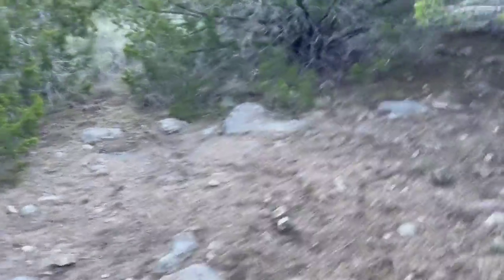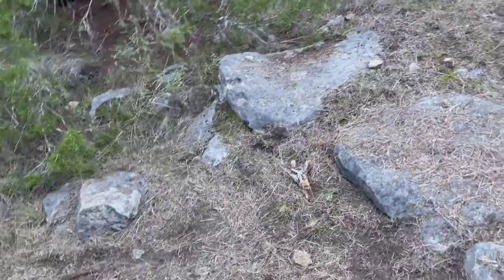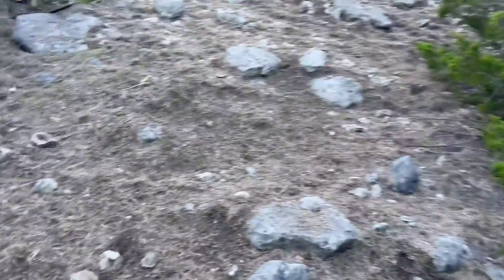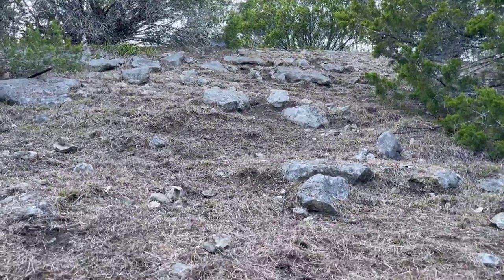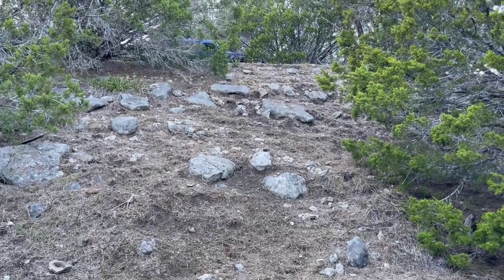Coming down here further to the bottom of the hill, this section has some good natural first little ledges, but again more cedars to cut. So this will be hill one, or a portion of it, once I get everything going.